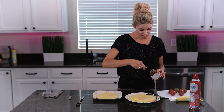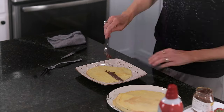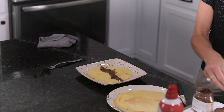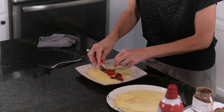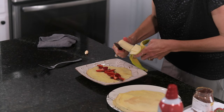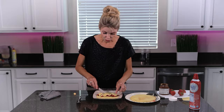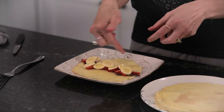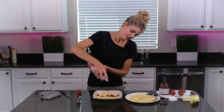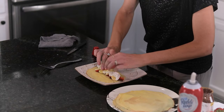First we get some Nutella and spread it along the crepe. Then I'll slice up some strawberries — already washed and dried — and spread them out. Same thing with banana: we'll slice up a little bit of banana. Now for the ultimate dessert my kids love: add some vanilla ice cream on top, and spray some whipped cream on here. Then we just roll it up.